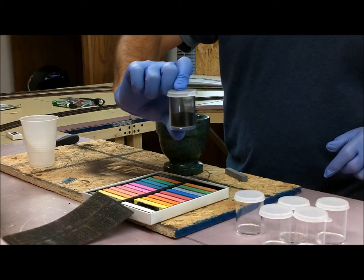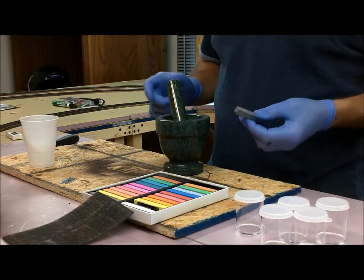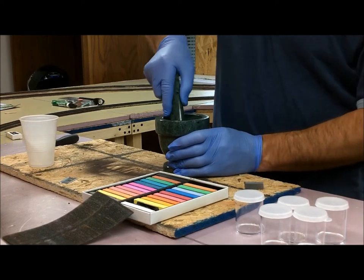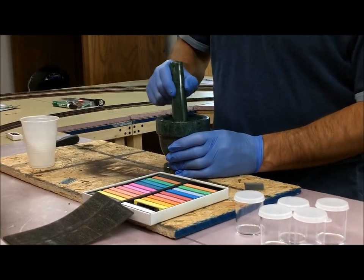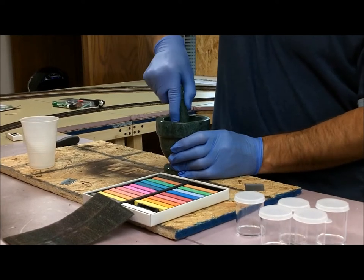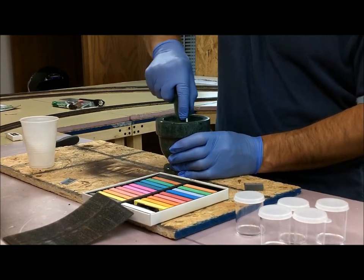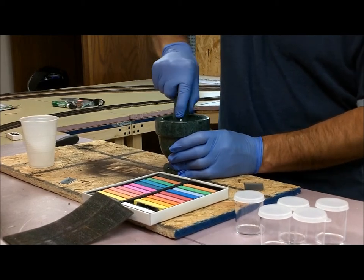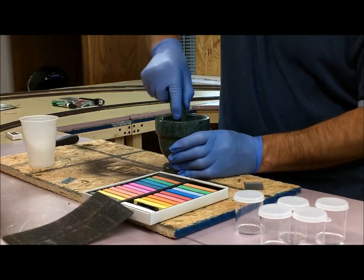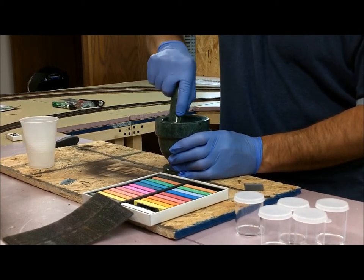I've already crushed up one black stick, so as you can see, I have my black powder now. I'm just going to throw a chunk in here or two to show you. Basically, you just sit here and crush it until it's a powder — it's as simple as that. Using this mortar and pestle, the inside is kind of rigid, and after you do a color, you're going to have to go to your sink and spend the time washing it out. If not, you're going to have that color in your next color. That's one drawback of doing it this way, but in no time at all, you have yourself weathering powder.